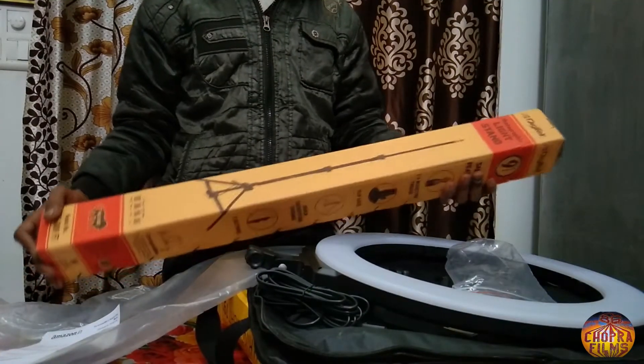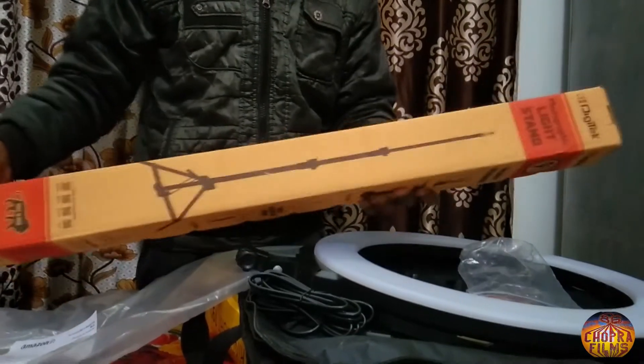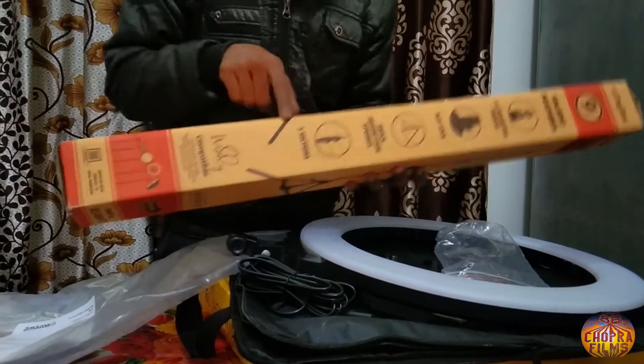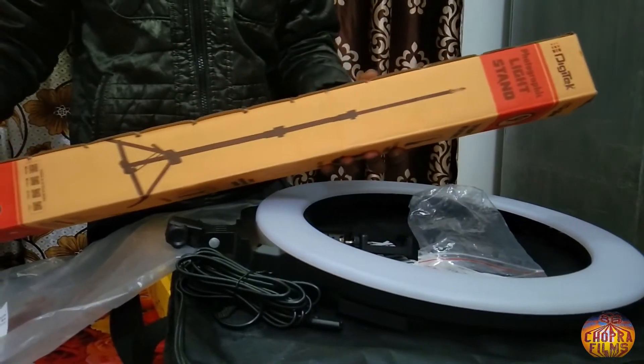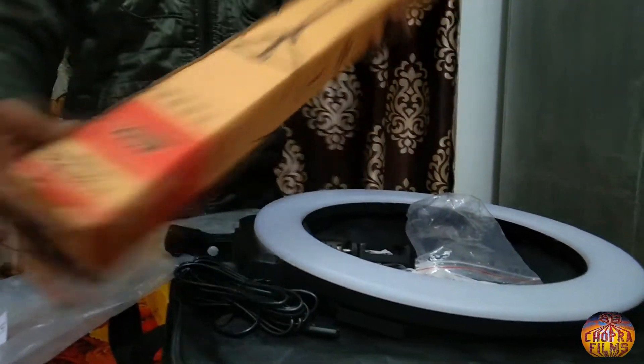और यह आप देख सकते हैं, यह है इस ring light का light stand, जो कि 9 inches का है। और इसको हमने अलग से order किया है, इसके साथ में नहीं मिला यह। यह काफी heavy material का है। और अगर आप ring light order करते हैं, तो आपको इसको अलग से order करना पड़ेगा, यह आपको साथ में नहीं मिलेगा।